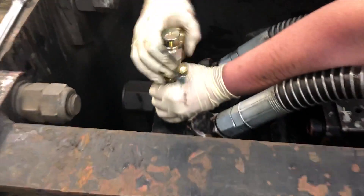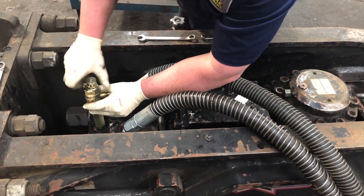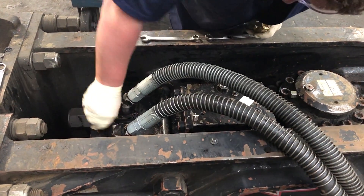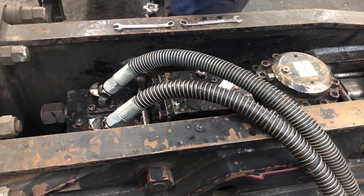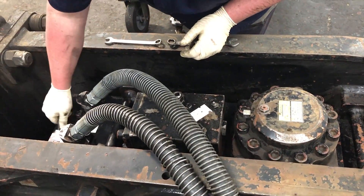Now we're going to move down and check the accumulator. It's higher pressure, slightly different operation. We do not need to use the plunger on the charge kit for the accumulator, and we don't really need the extension either. We'll put the cap back on the back head to make sure we don't get any dirt in there.